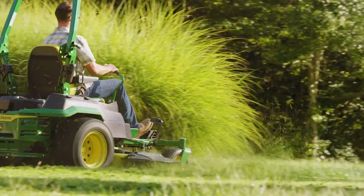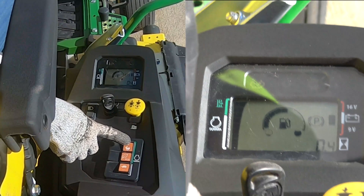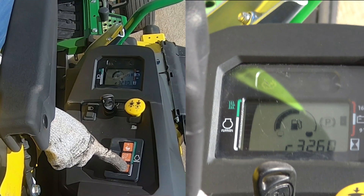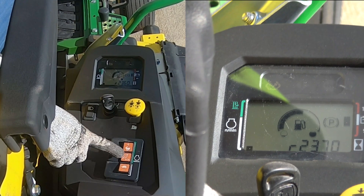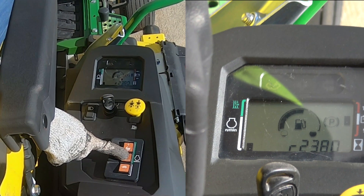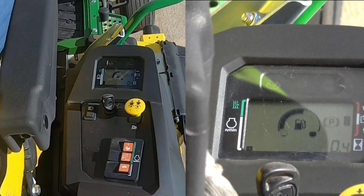In addition to the factory preset ECO mode, the ECO button has a secondary preset function. Press and hold MAX or MIN until the RPMs flash, then manually select up or down on MAX or MIN until you reach your desired set speed. Press and hold ECO to set your desired ECO preset. This will remain in the display even when the machine is turned off.